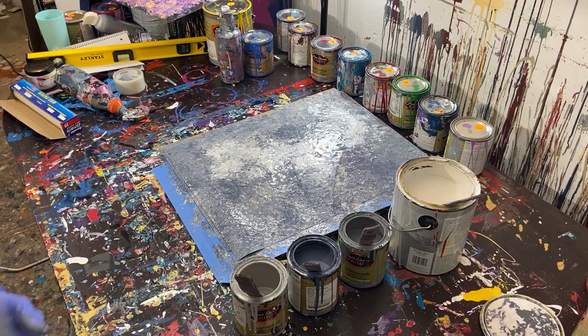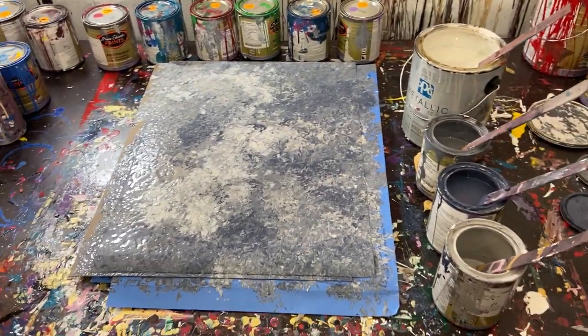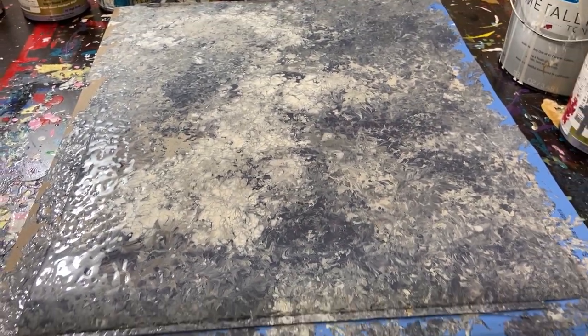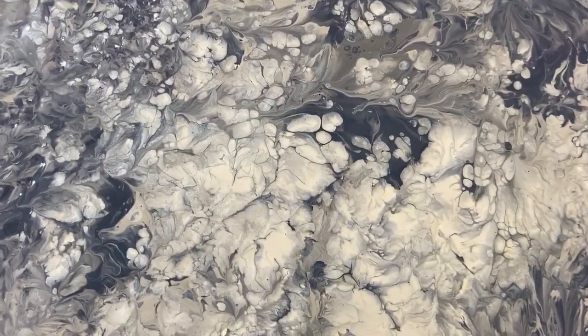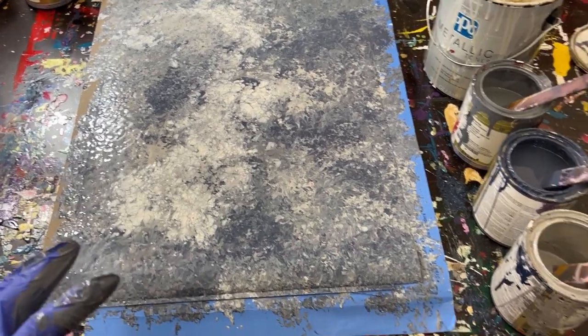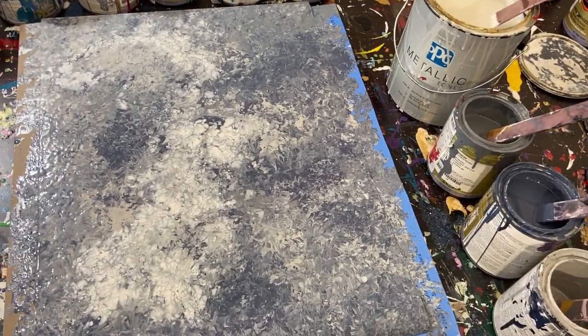Okay, and now we're done. I'll go ahead and take my glove off so you guys can see the final piece. So this is the final piece — we got a lot of good coverage here with the little fractals, the waves, the dots. I like that the silver is a different type of paint — it's the PPG metallics — but it does still blend in really well with the other paints. It's going to dry a little more matte than the gloss of the rest of the painting, but it's still going to look pretty good once it's done.